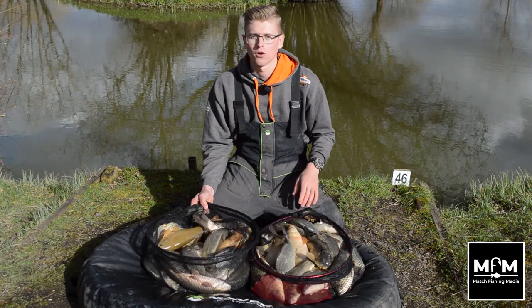Don't forget to subscribe to Match Fishing Media for more content and like and share this video. We're going to slip these ones back — until next time.